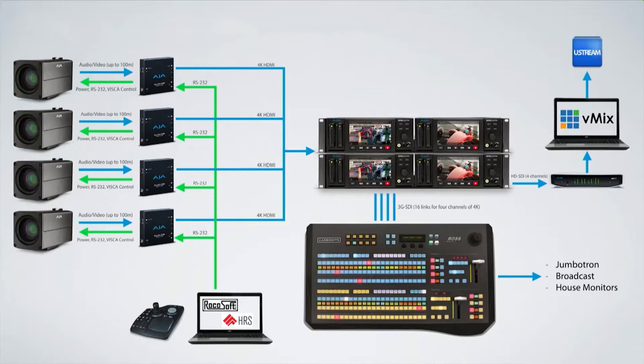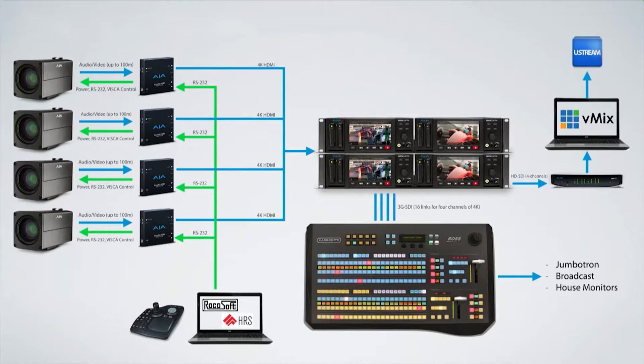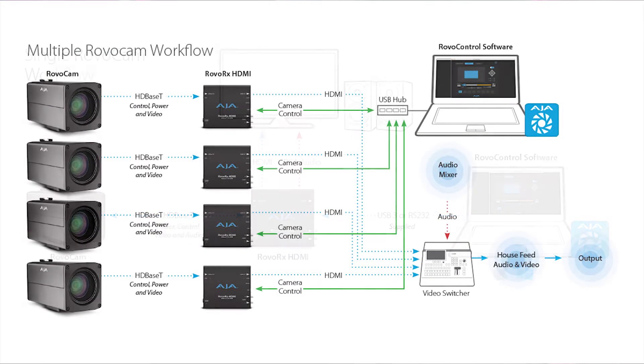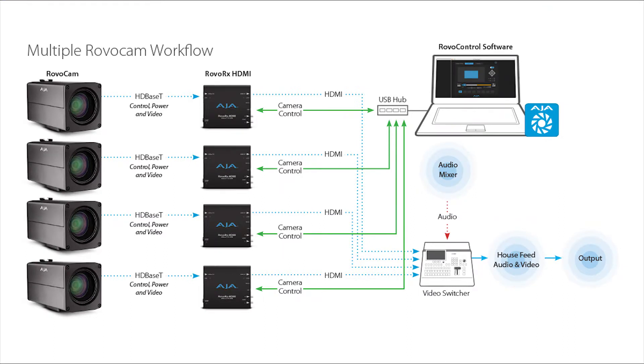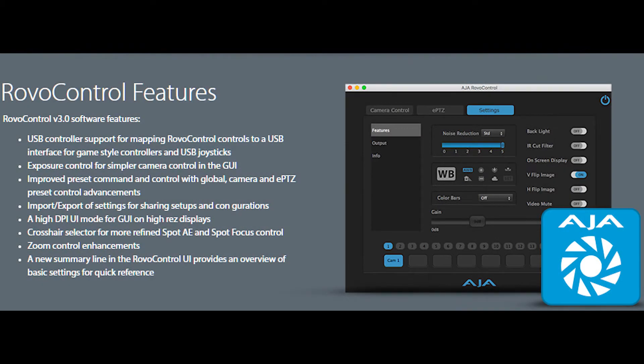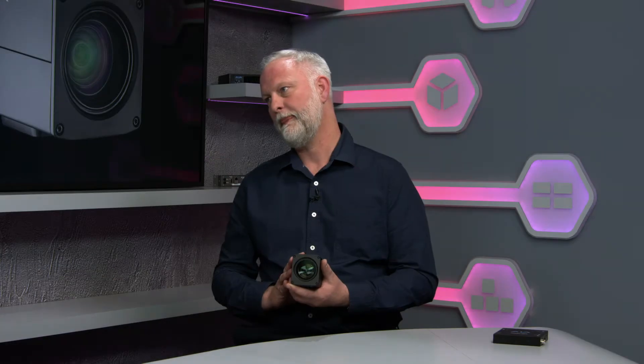If you want remote control, we have Robo Control software that allows you to set up white balance, match cameras, control multiple cameras, upload firmware revisions, and so on — pretty much everything you would expect to do on the side of a traditional HD camera, we can do remotely as well, and that can be very useful.